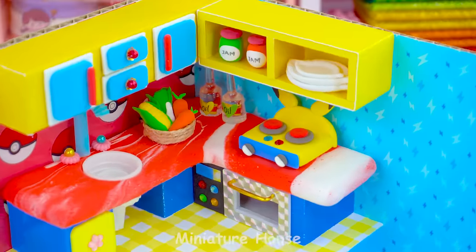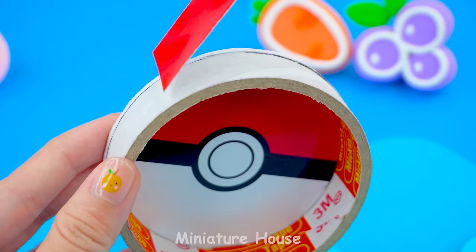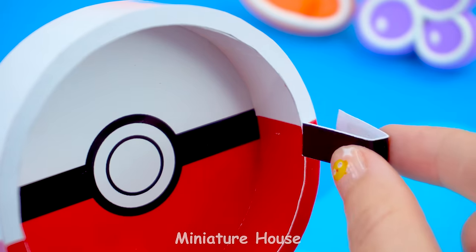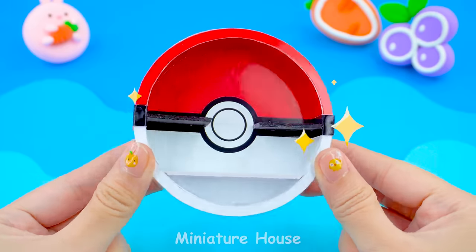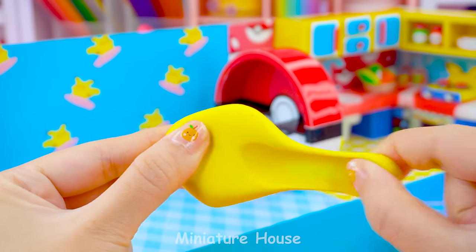How do you see the kitchen today? Next will be the bedroom. I will make a circular locker that resembles a Pokemon ball, colored paper border, a large shelf below, and two small shelves above. What do you want to put in the cupboard?